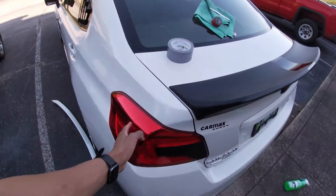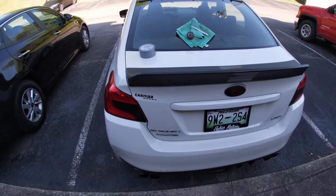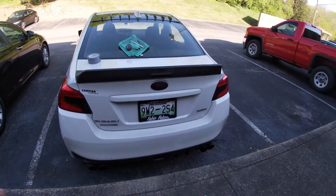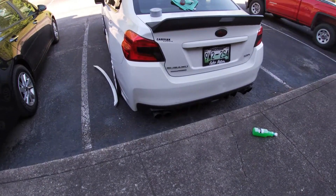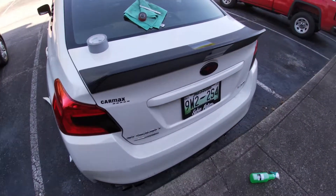Finally got my taillight overlays. I might try to put those on today, but for now I'm going to get the bread and butter out of the way and do my exhaust. I got some muffler deletes — those are in the trunk. So we're going to get straight to it.